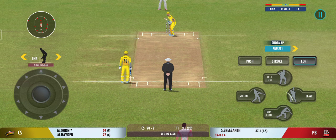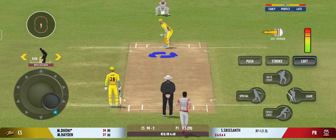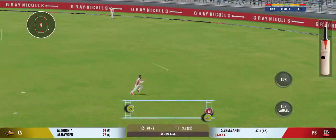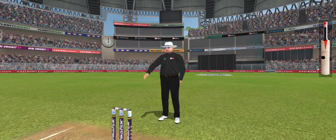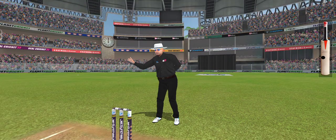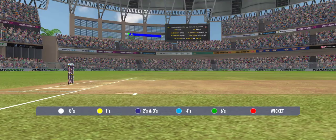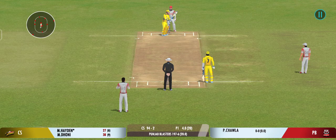Such a wonderful crowd in to watch their favourite players. Hammered away for four. Good placement. The captain has decided that taking the pace of the ball is a good way to go.